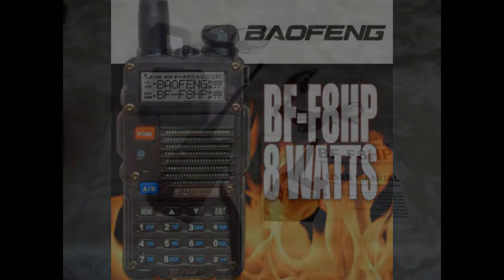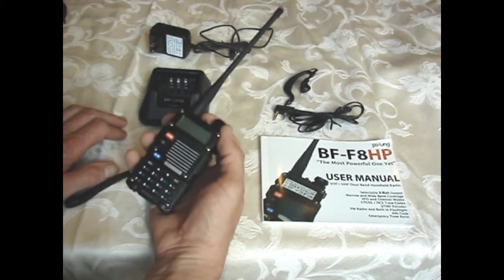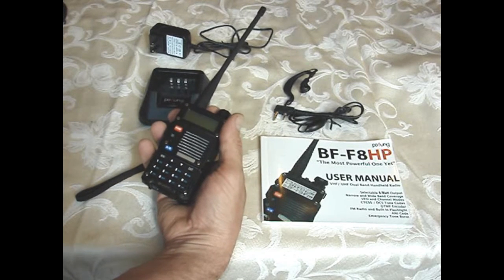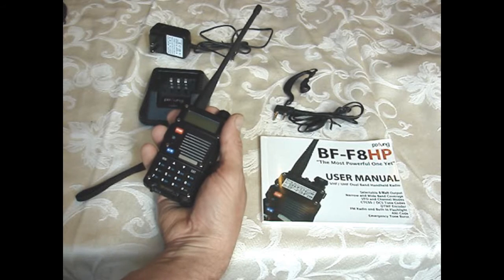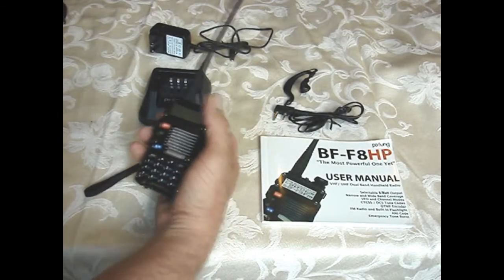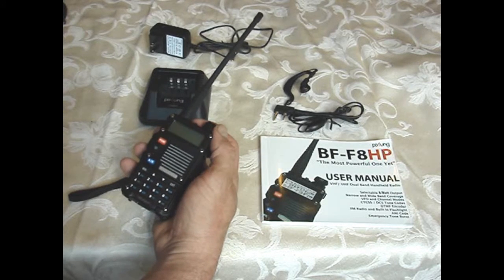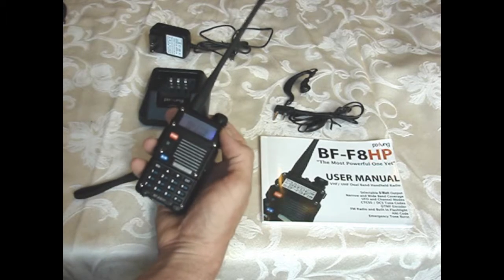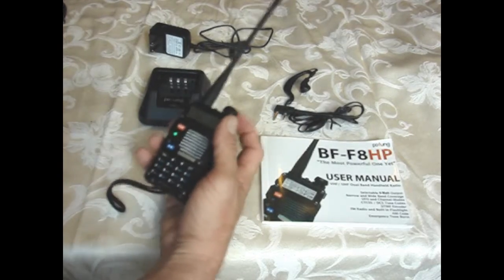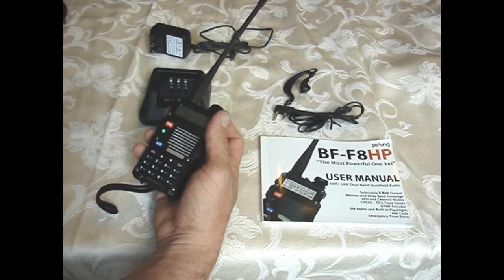Hey YouTube, it's PrepperAction. I want to go over the Baofeng BF-F8HP radio — it's a ham radio, VHF/UHF dual band. Frequency range is 65 to 108 MHz FM receive, 136 to 174 MHz, and 400 to 520 MHz. It has a high-gain dual band antenna. Transmitter output is 8W, 5W, and 1W. It's about $62 online — a little more expensive than the regular Baofeng radios, but it's actually a newer model.